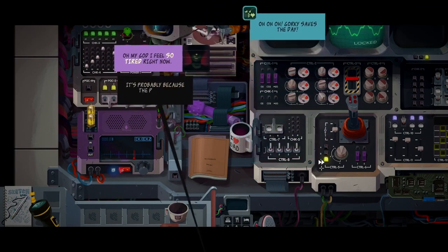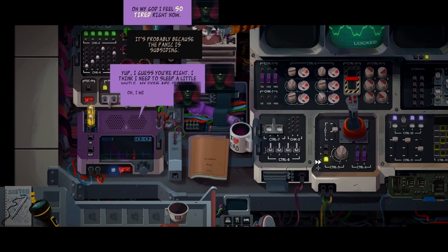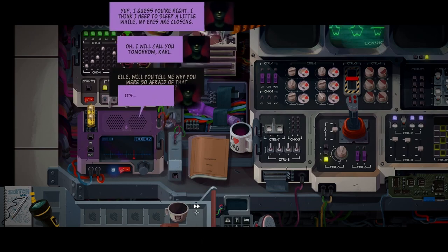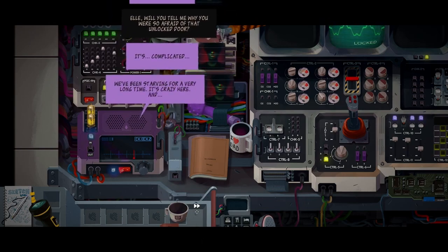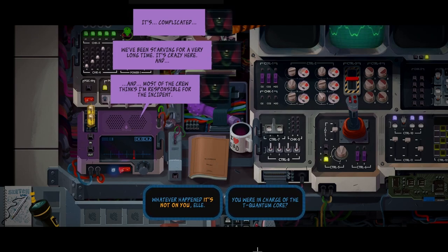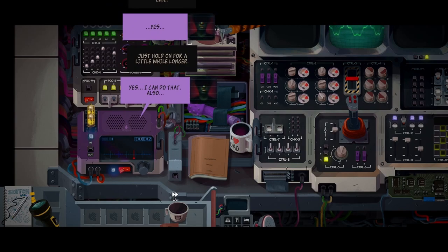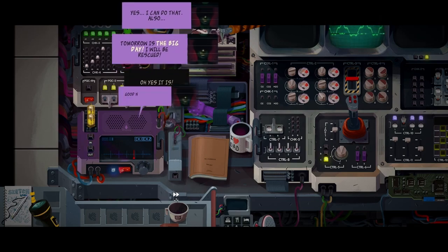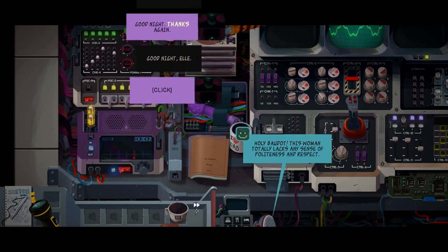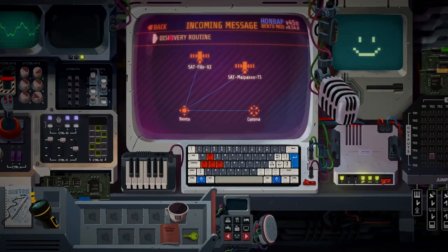Oh my god, I feel so tired right now. It's probably because the panic is subsiding. I think I need to sleep a little while - my eyes are closing. Will you tell me why you are so afraid of that unlocked door? It's complicated. We've been starving for a very long time. It's crazy here, and most of the crew thinks I'm responsible for the incident. Whatever happened, it's not on you, Elle. Tomorrow is the big day - I will be rescued. Good night. This woman totally lacked any sense of politeness and respect. I like her, Carl. Yeah, I like her too.